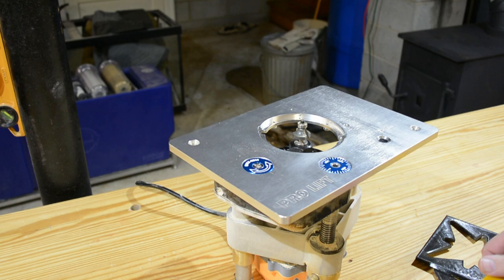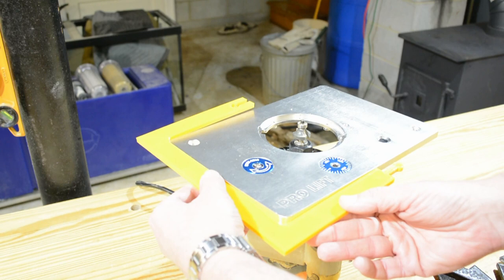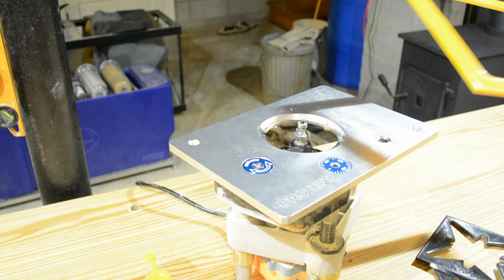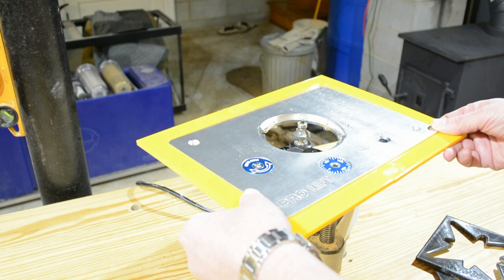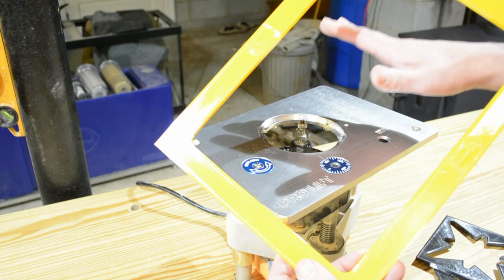Unfortunately this is larger than most 3D printing bed space, but with a little bit of work you can create two pieces that join together. Here is one half of the spacer template. Taken together, you end up with a template that you can use to route out the insert for your router lift — just using your existing 3D printer and measuring tools.